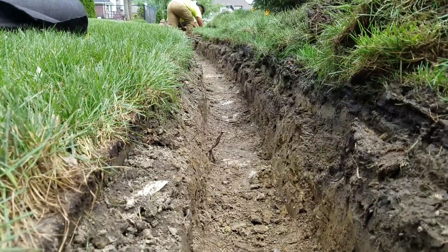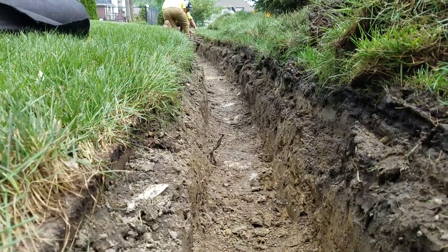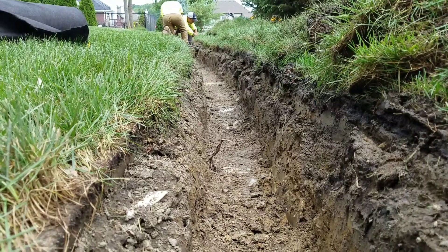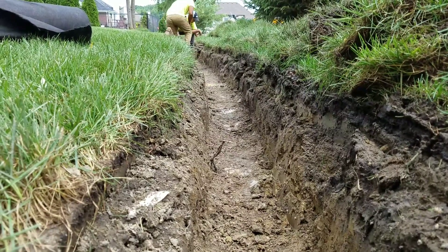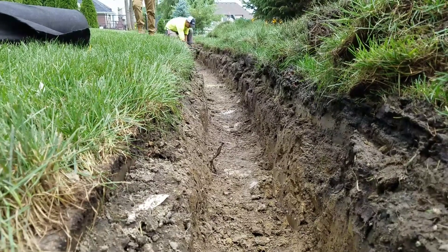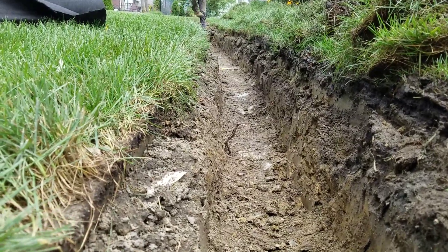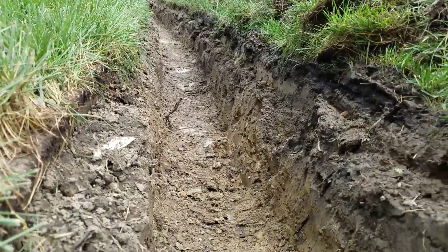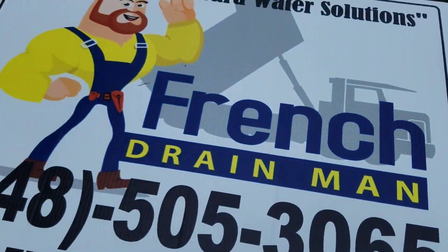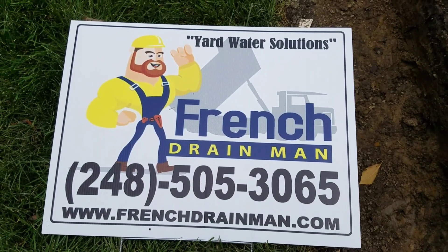If you trench that 18 inches down to that sleeve on the storm drain catch basin and continue it, the grate itself already has enough pitch. As long as you have stone, it will move the water — the stone will allow water to run through, because the clay pan underneath doesn't allow for any drainage whatsoever. For a French drain system done right the first time in Macomb Township, Michigan, give us a call.